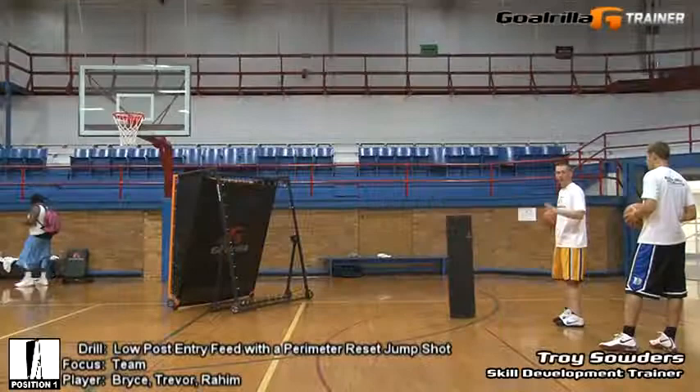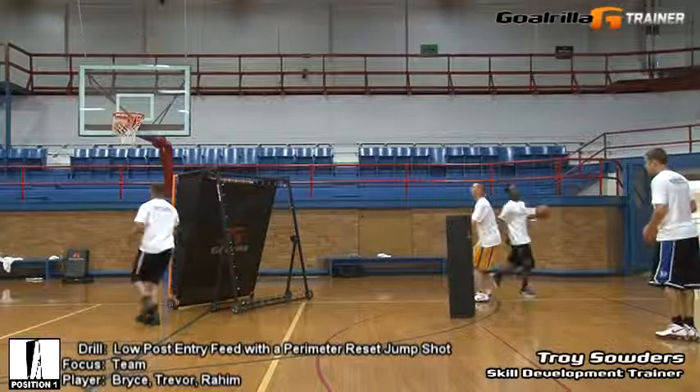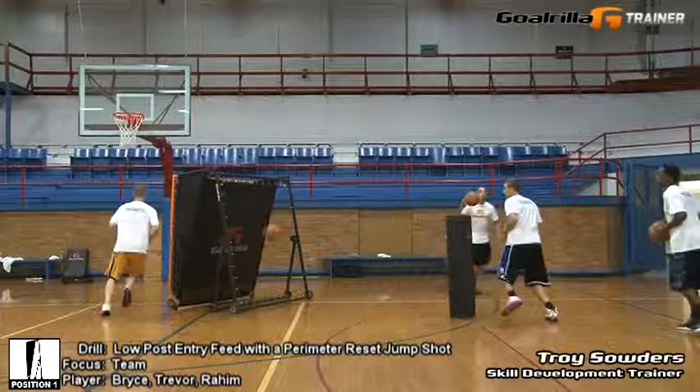Now go ahead and move to the other side and repeat the process. Alright, here we go — move to the other side. Ball fake, reposition, set, shot. Feed the post, reset your footwork from the perimeter, and stroke.